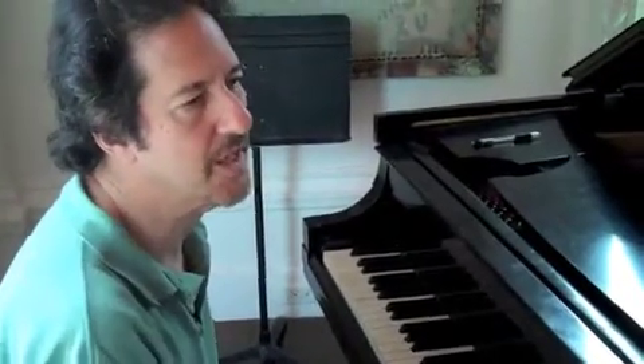Hi, I'm Michael Wolfe. I'm going to talk a little bit about the blues. A lot of students ask me, what's going on with the blues in jazz?